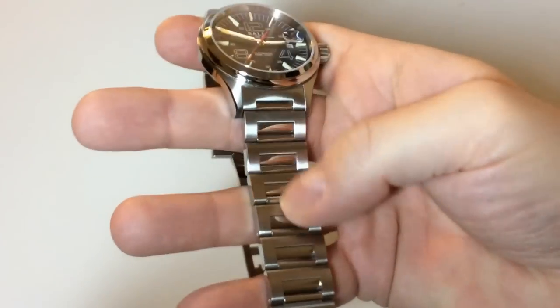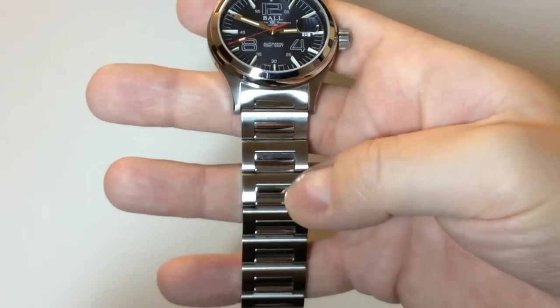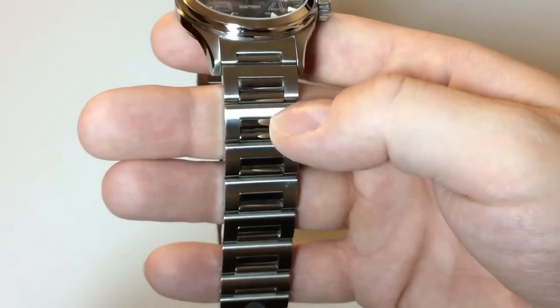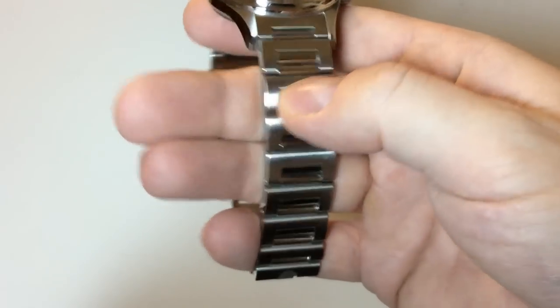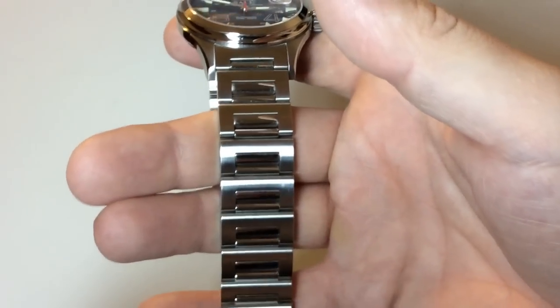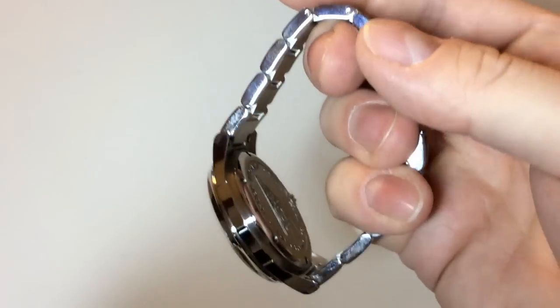The bracelet is stainless steel. The outer links have a very intricate, almost raw brushed finish, while the inner links are high polish — it looks really great. It reminds me a bit of the Patek Philippe Nautilus bracelet. You also get a butterfly clasp with the Ball logo on it. Very nice design overall.